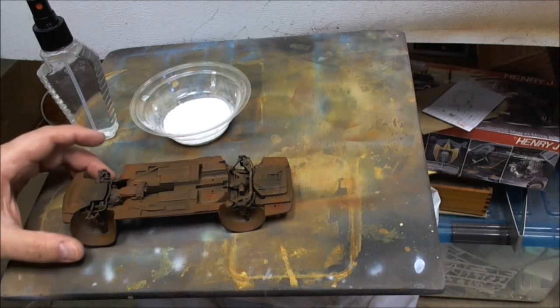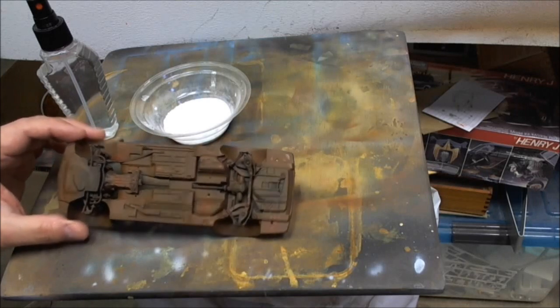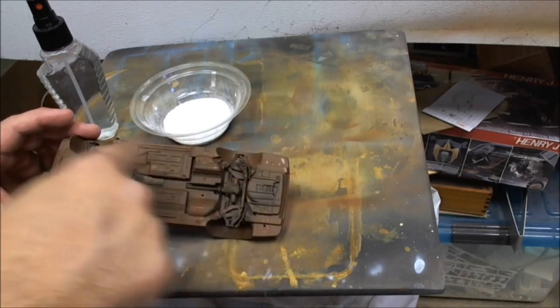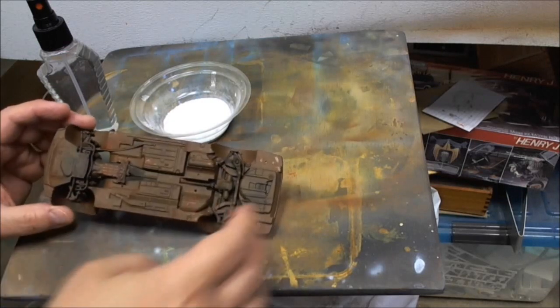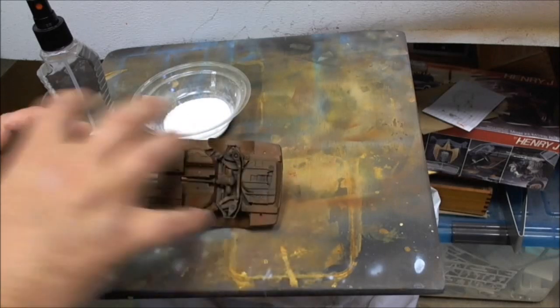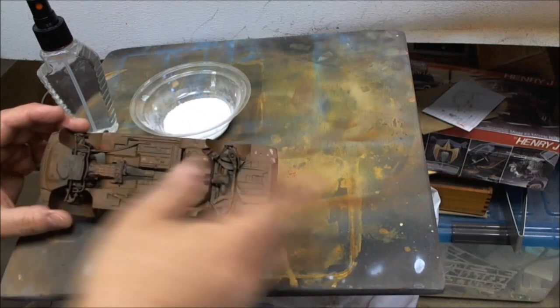Welcome back Cranky Heads, Dr. Cranky in the laboratory. Let's get going on this salting weathering method. As I said earlier, I stippled with the airbrush at a very low pressure, which is the beautiful thing about the Iwata Eclipse. You can stipple all sorts of different color browns, rust, a little bit of red here and there.